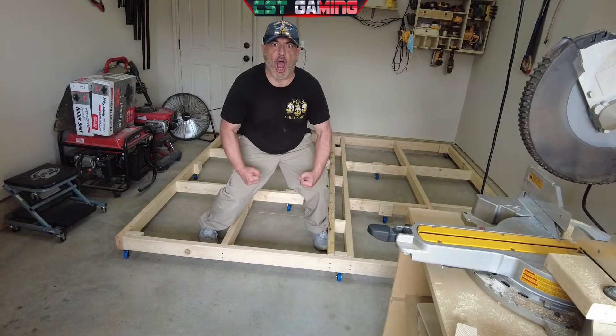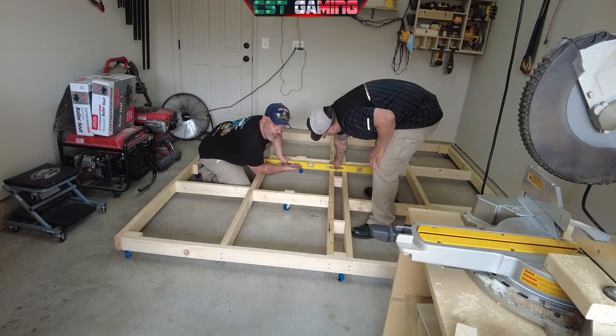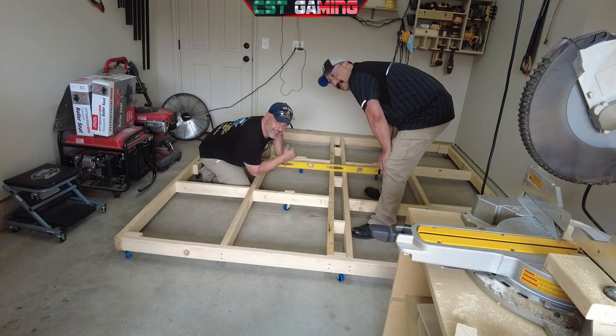And here I'm just showing you how strong I am. As you can see, everything is nice and level, and Turbo agrees.